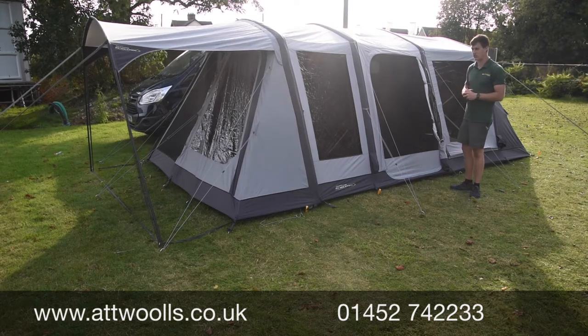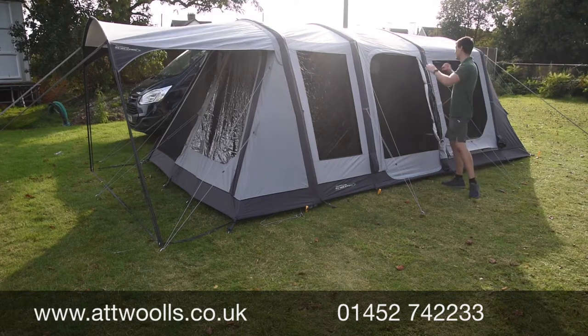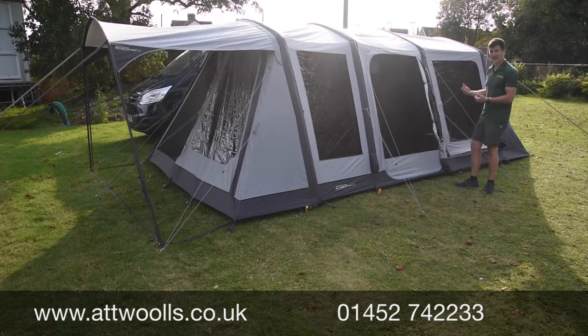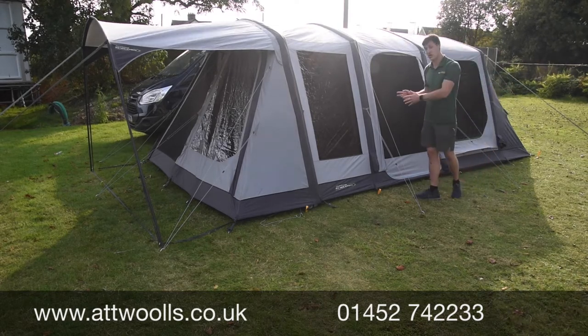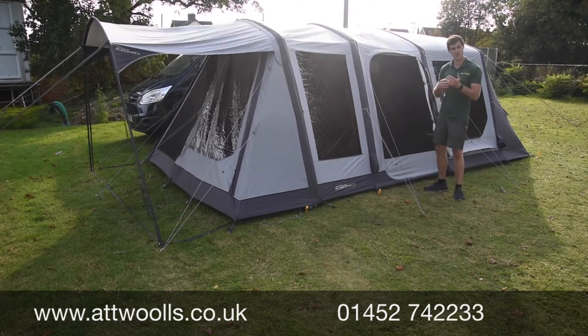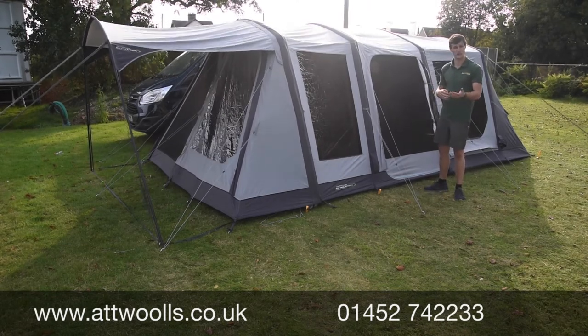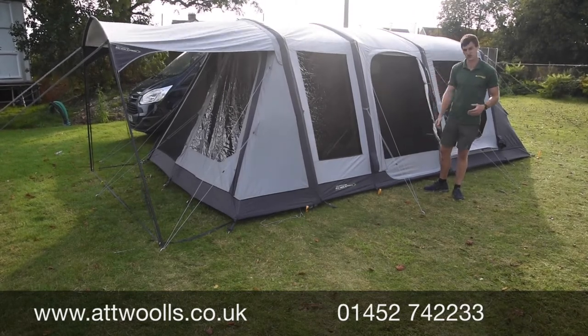It will make quite a big difference, so personally I prefer it — it looks smarter, it sits a lot nicer and it's just better to handle. Very quick and easy to pitch; I pitched it on my own in about 13 minutes and you can check out our pitching and packing video. Packing it down took no longer than about five minutes. The way we've got it set up here has pretty much all the optional extras.